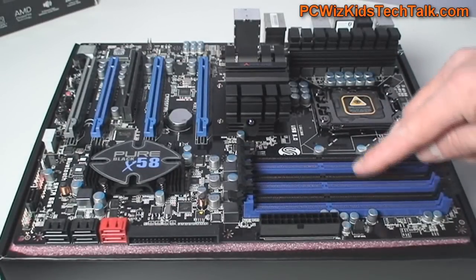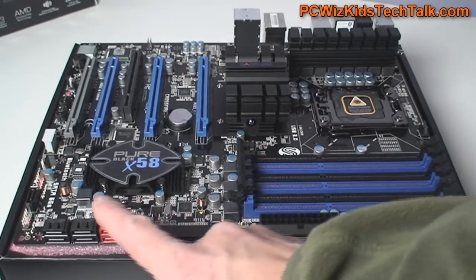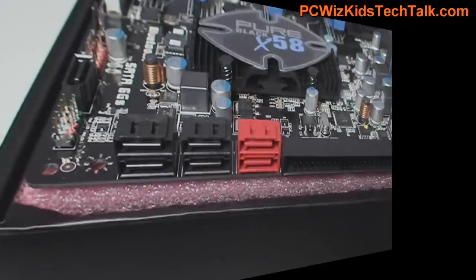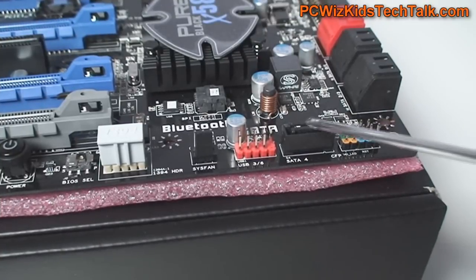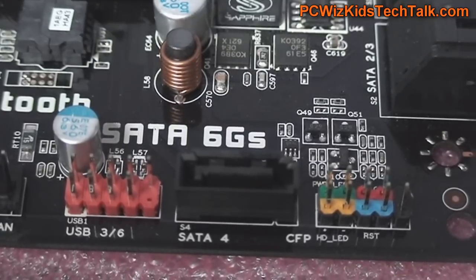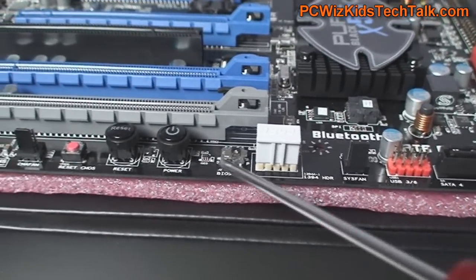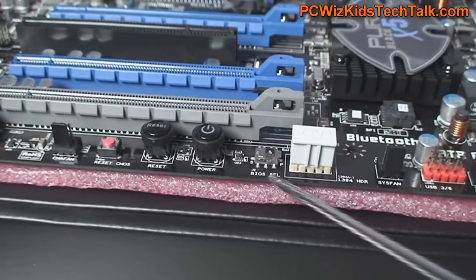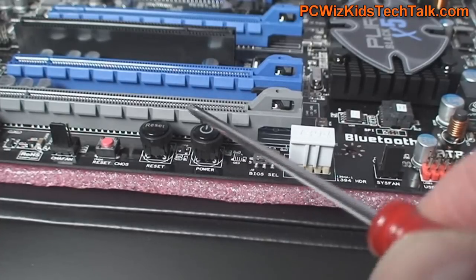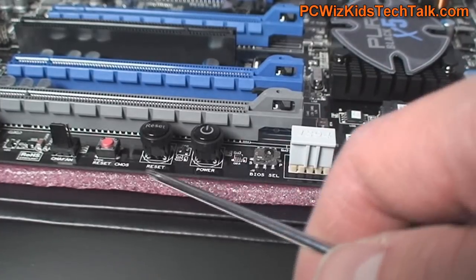Underneath those six memory slots, which are color coordinated, you can install up to 24 gigs of memory. You've got the IDE connector, the SATA six-gigabytes-per-second, and SATA 2.0 as well — so 3.0 and 2.0 are side by side, and they won't interfere with your video card. On the side, where you've got your case headers, you've got a USB 3.0 plug, a SATA six-Gb/s plug, fan headers, your FireWire, and the BIOS selector switch in case you're doing some overclocking and need to reset things quickly back to defaults. You've also got the power button, reset button, and clear CMOS button all together in a row. We've seen similar features on MSI boards, so it's great that Sapphire is adding this as well.